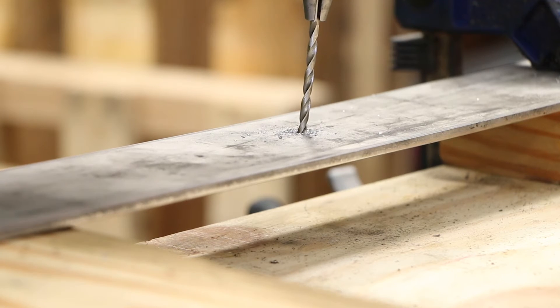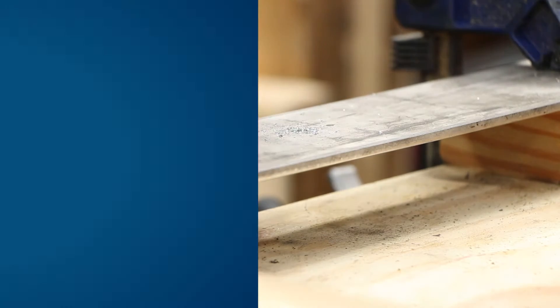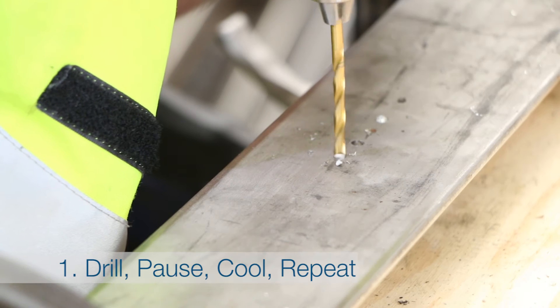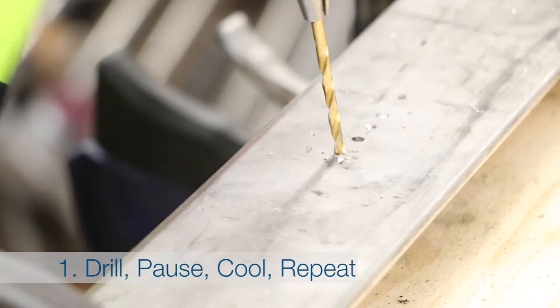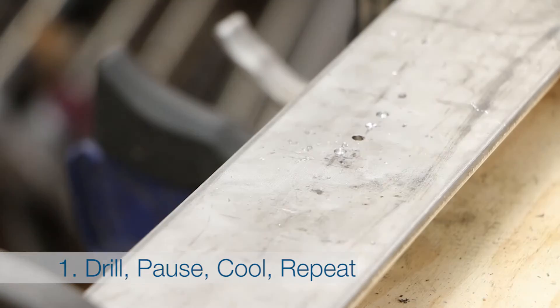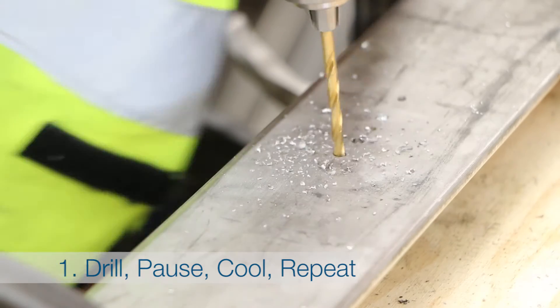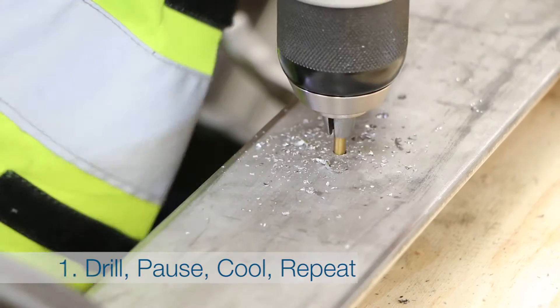Stainless steel hardens even more when heated to a certain degree. It seems a little bit obvious, but you need to give the bit and the metal time to cool. So to get the job done, all you need is a little bit of patience and drill the material in shorter bursts applying firm pressure.